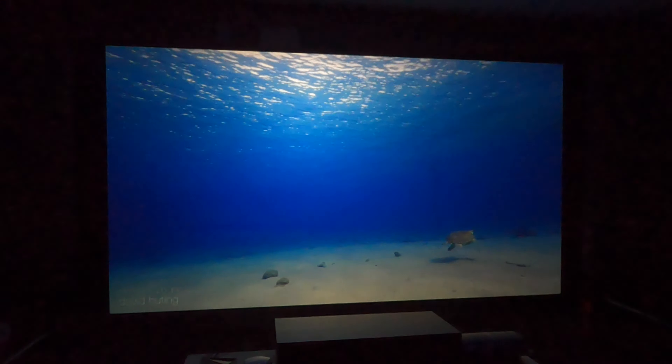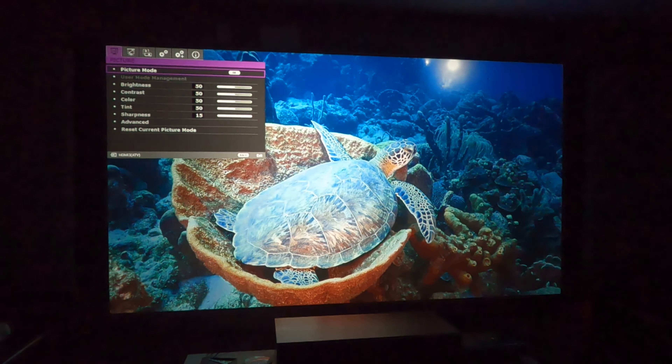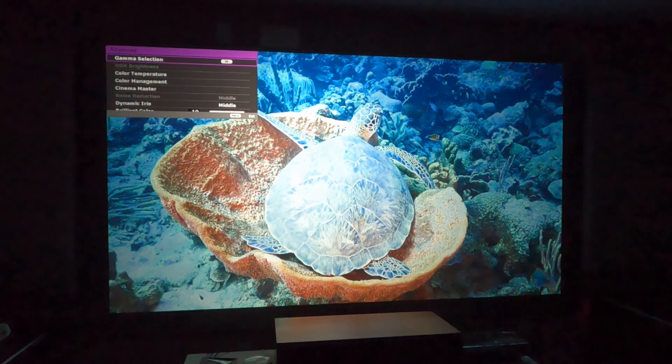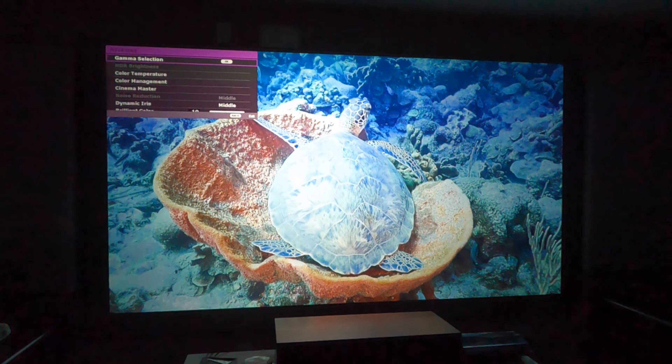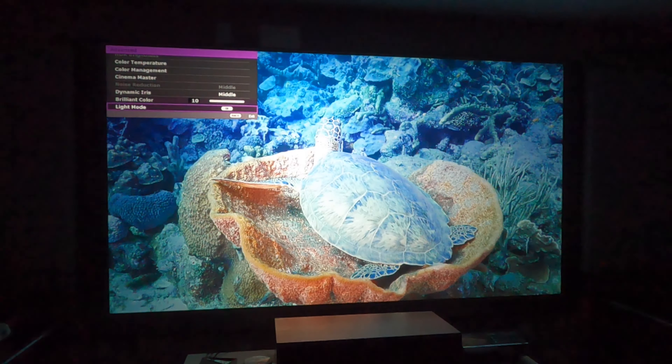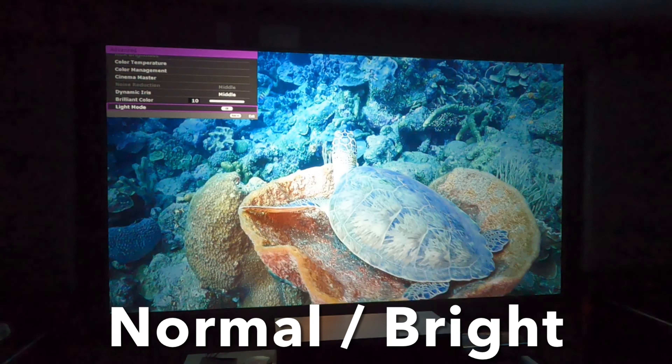The video mode that this projector is set on right now is cinema. You have your picture mode, which allows you to select and change the different calibrations of brightness, contrast, color, tint, sharpness, and it also has an advanced mode. Being in cinema mode, it allows me to select different changes here: gamma, color temperature, color management, cinema master, dynamic iris, brilliant color, and the light mode — whether it's eco, smart eco, or normal mode. Right now we're in normal mode.